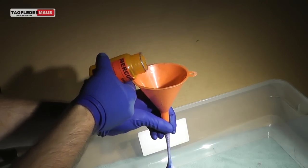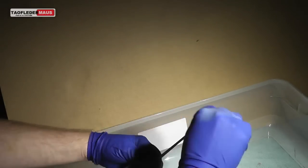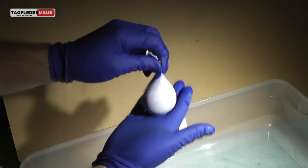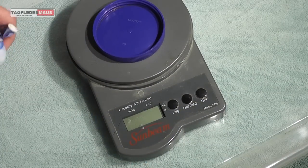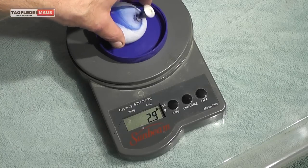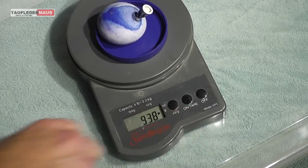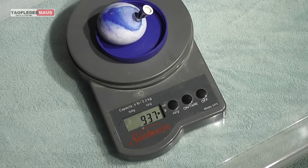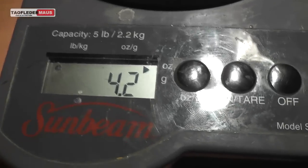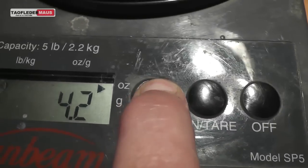At room temperature, sure, you could do it with molten lead or something like that, but of course the balloon would just pop and you'd burn yourself. Now one of the things that's really impossible to convey through a video is this sensation of picking up a balloon full of mercury. It kind of defies your senses because you expect it to weigh just a couple of ounces, but this thing weighs about two pounds, almost a kilo. The water balloon I made was a little bit bigger than the mercury-filled balloon and it only weighs about four ounces or 121 grams.